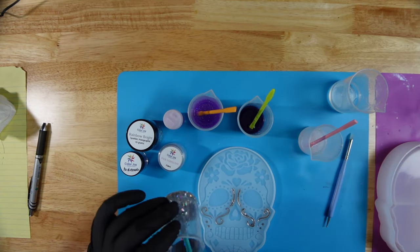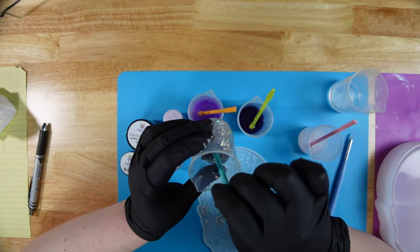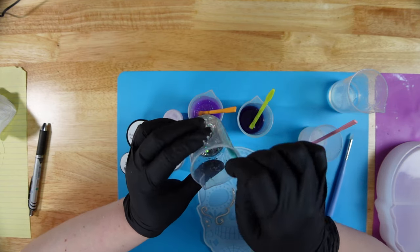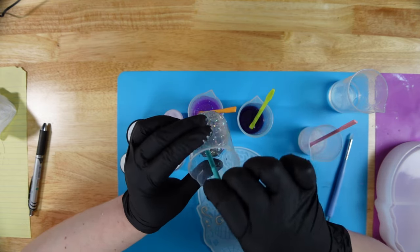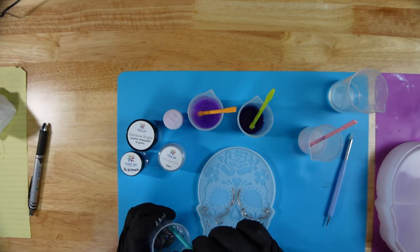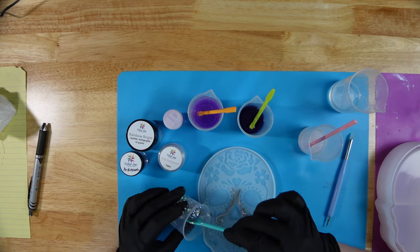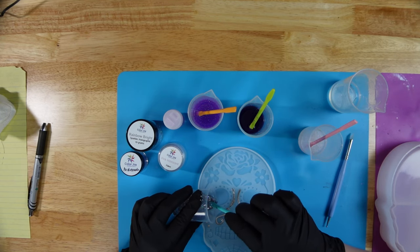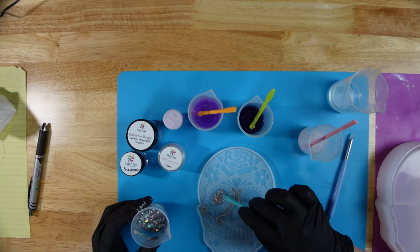So I let my resin sit for about an hour before I went ahead and mixed in the ingredients so that it would thicken up and be easier to use. I also put a ton more glitter to resin ratio to try to get it real nice and thick so that it's easier to work with in small places. So here we go - this is the rainbow bright sparkler holographic that I'm going to go ahead and put into the eyes and push it around to make sure it's nice and filled with glitter.